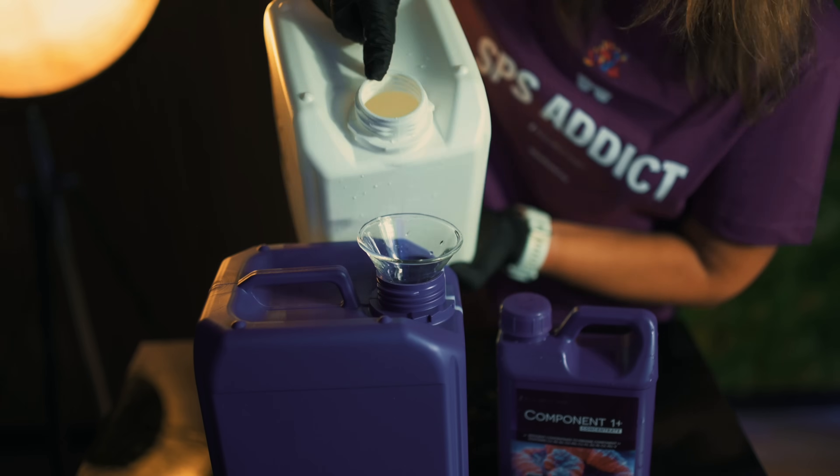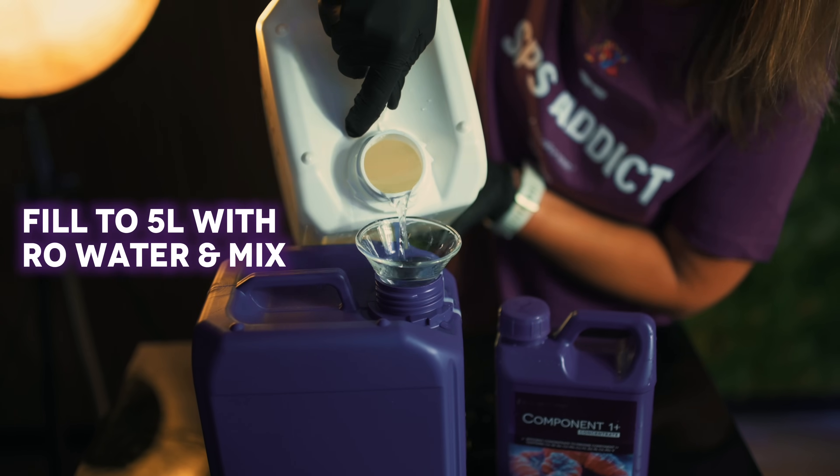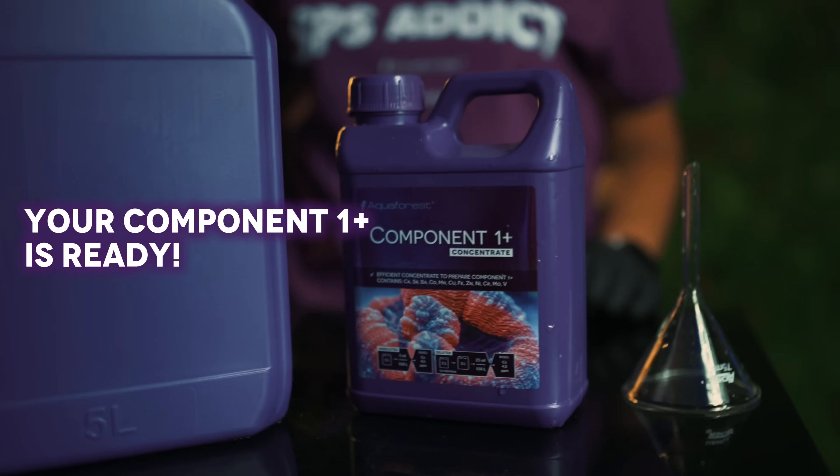Now just top it up with RO water to the five litre mark and mix thoroughly. Your Component 1 Plus is ready.